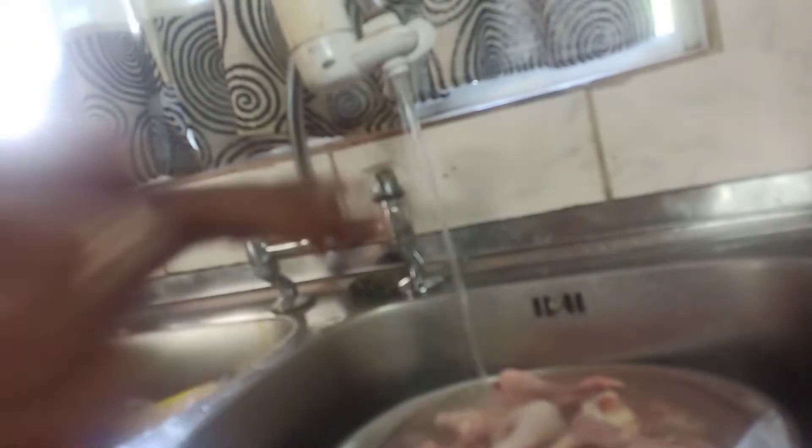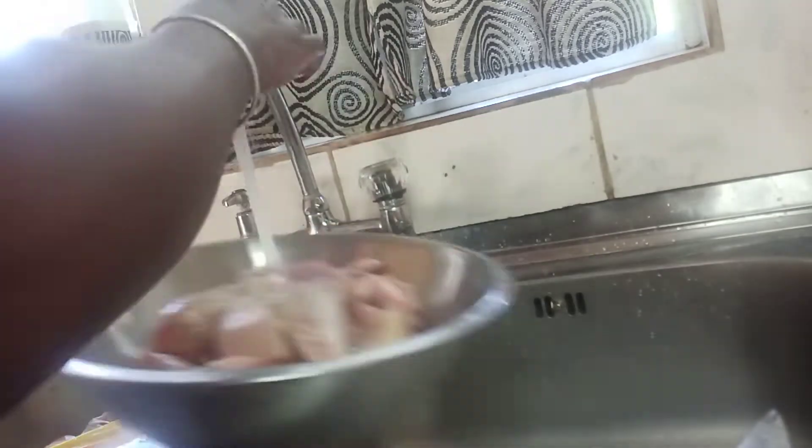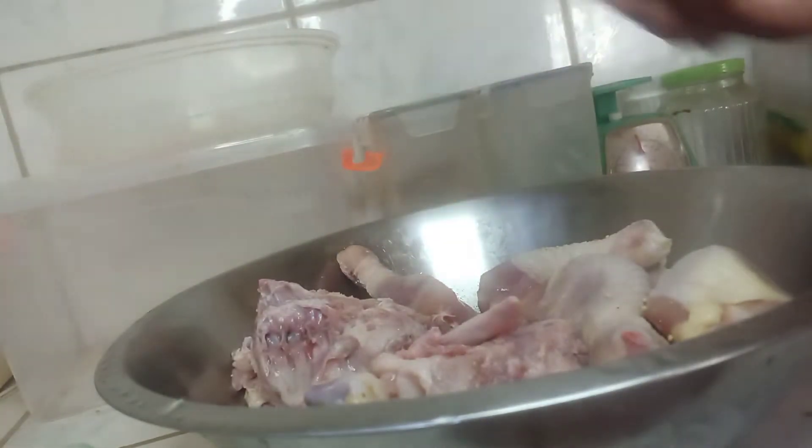I'm cutting up the bigger parts so they could be ideal for the pot. Usually I like to use chicken wings and a little bit of chicken back in my pilau, but I don't have many wings so I'm gonna use some drumsticks instead. You could use whatever you prefer — thighs, breasts — whatever. My preference is chicken wings with chicken back.